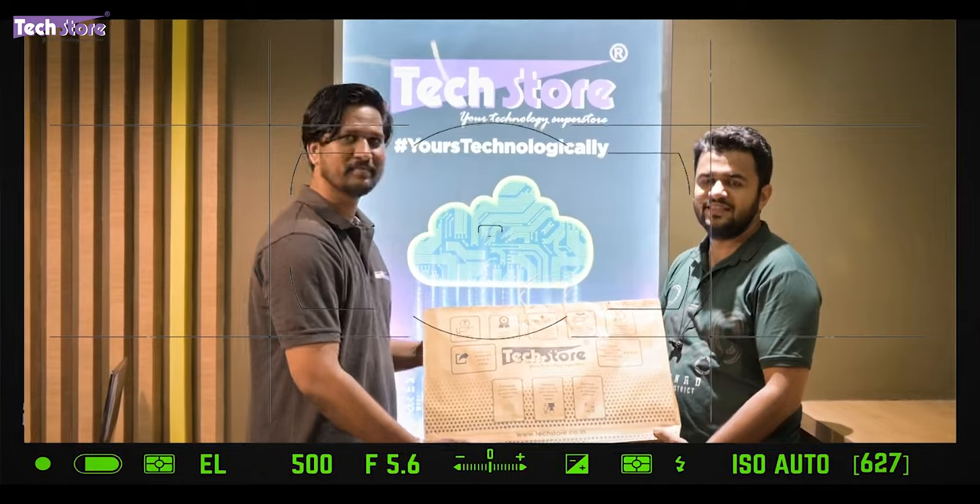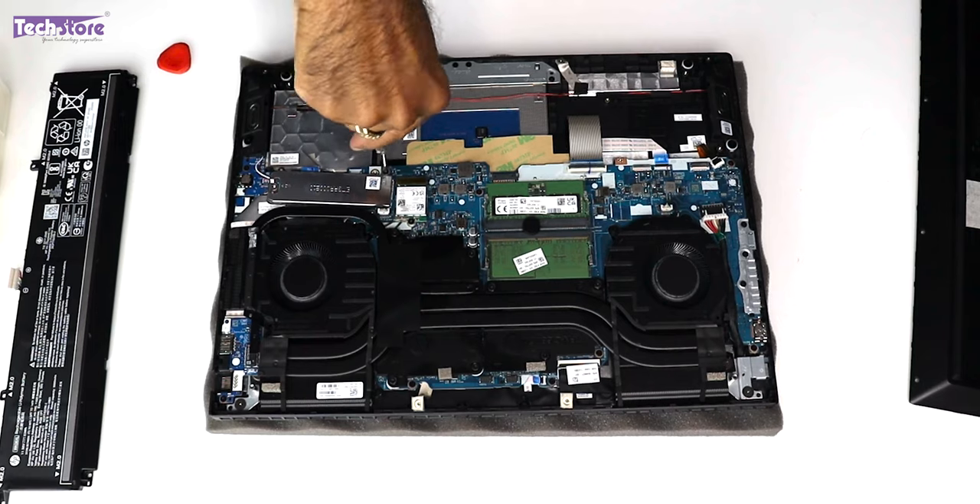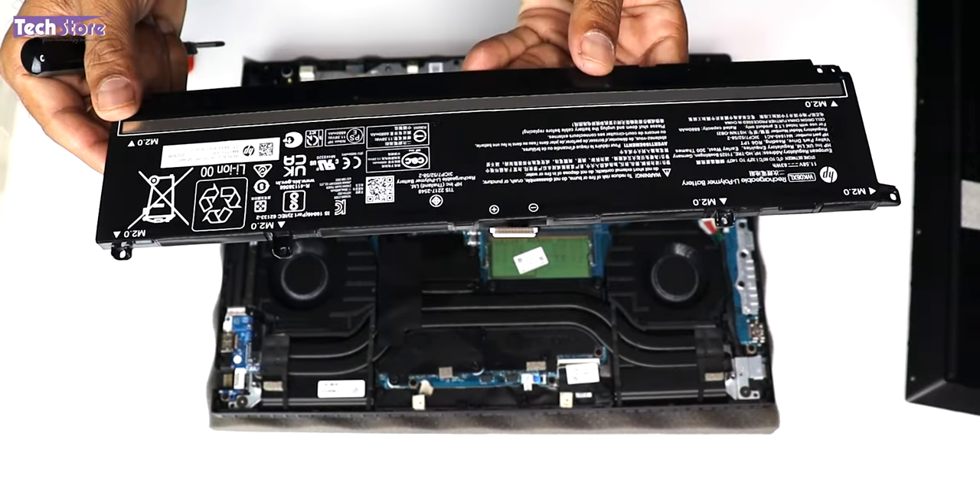Watch this video if you are planning to buy this laptop to know the internals, the way the whole thing is, or if you've already purchased, you can watch this video to know how to upgrade the RAM, SSD, replace the battery and so forth. So let's dig deep.